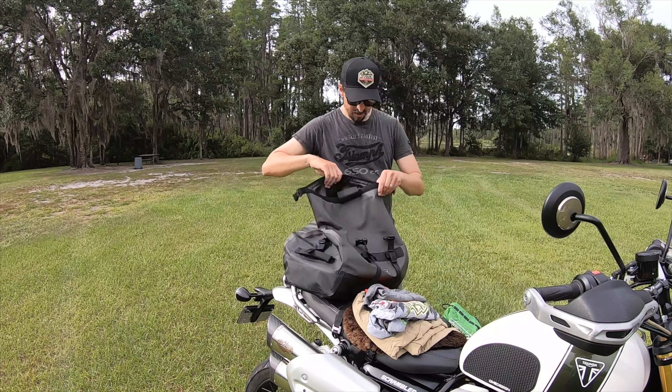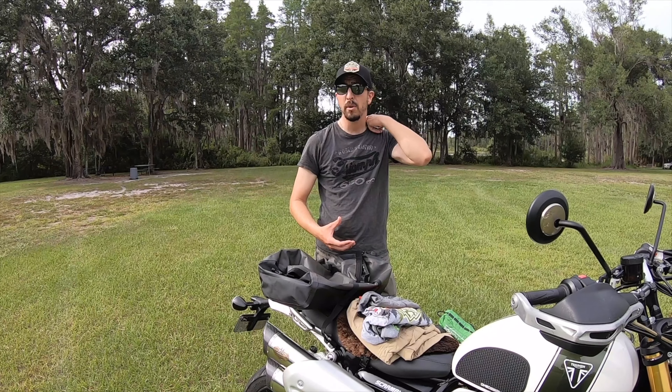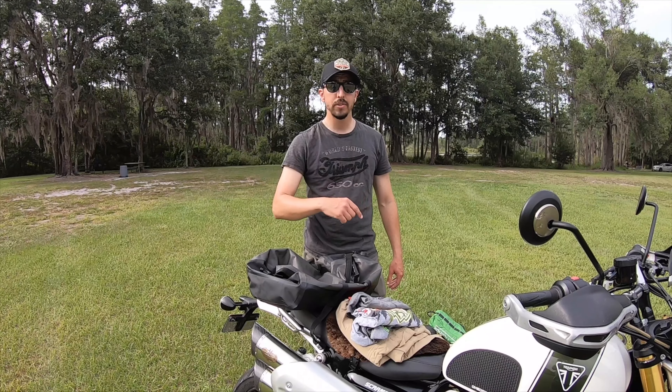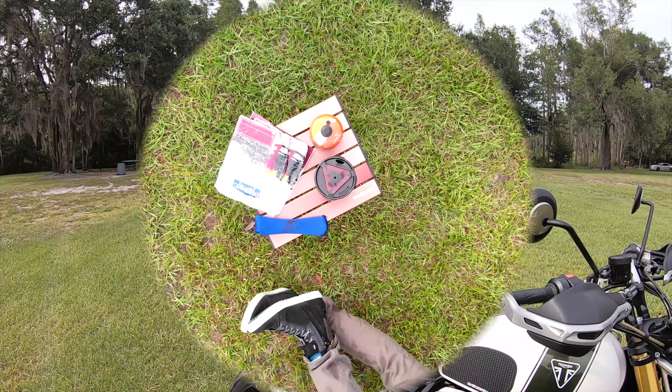So that's everything I have in here — there's nothing left in there. And I still had room to put some extra clothes in there, maybe even a couple more MREs. It's got a lot of room. So now I'm going to set all this up so you get a bigger visual picture of everything I just pulled out of there.